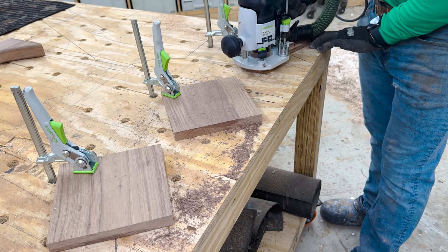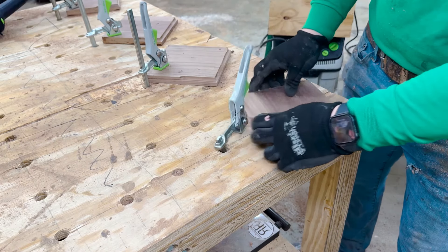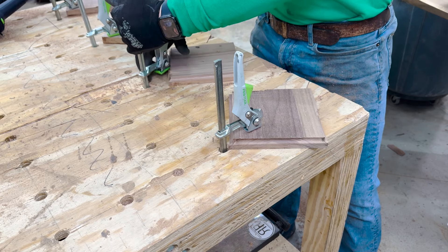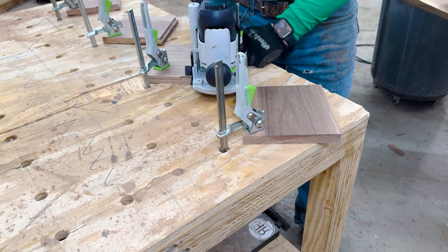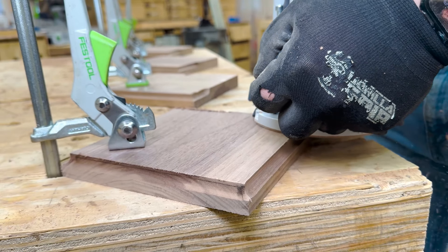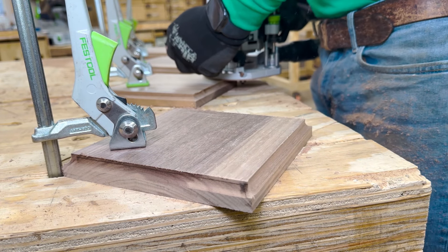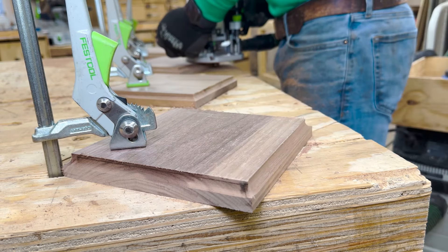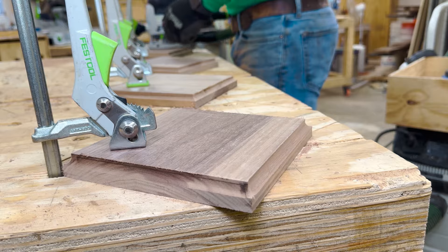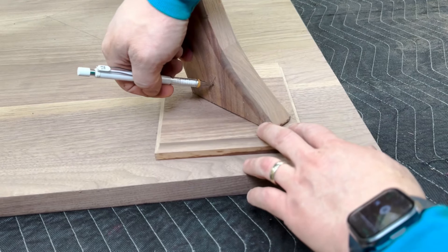These are the top plates for the base — this is how I secure the base to the table top. If you remember the beginning of the video, I showcased the cove on the bottom of the table top. I've got a cove on these top plates too, to connect it with the bottom of the table top. It all works together as a single seamless piece — yet again something a small studio can do that a large one can't because of time and volume.